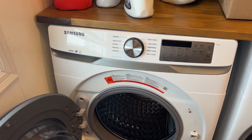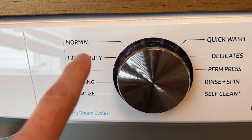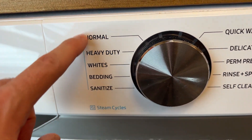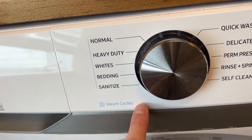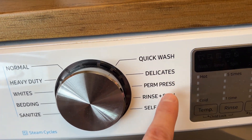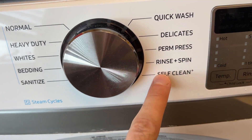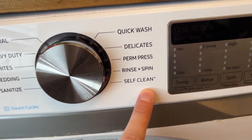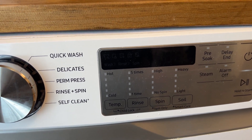Running through the available cycles — all the normal stuff: normal, heavy-duty, whites, sanitize — and it indicates which are the steam cycles. This machine has its own heating elements so it can crank the water temperature up really hot regardless of the water coming in. Quick wash, delicates, perm press, rinse, just rinse and spin, and then self-clean — that's really it.